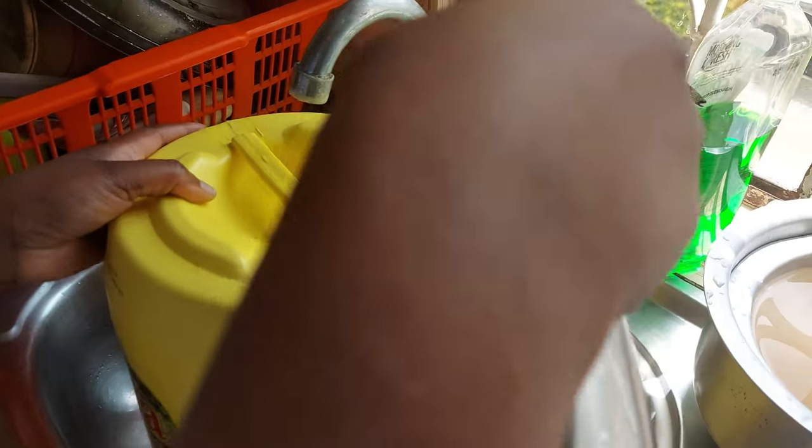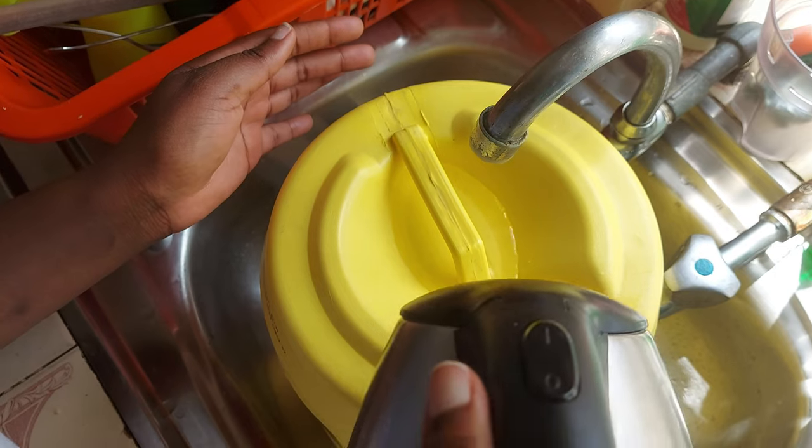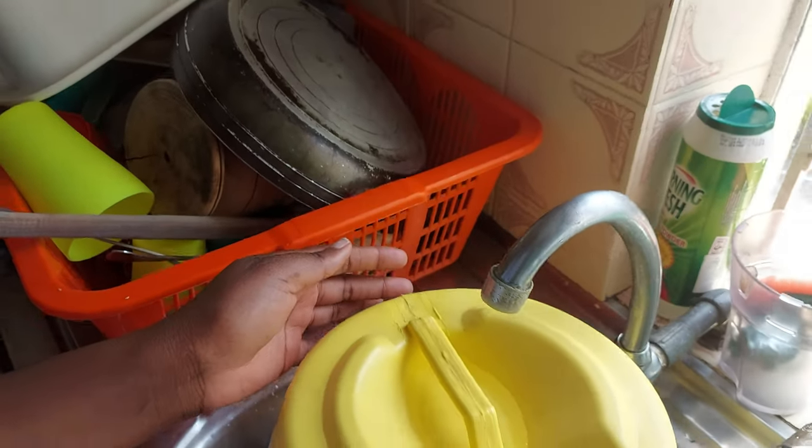Be careful as you pour — get as close as possible to the bottle. The water has boiled so it's really hot; just pour it in like that.